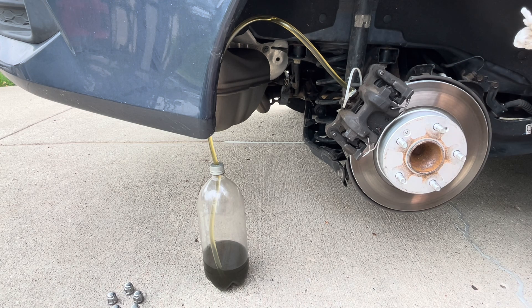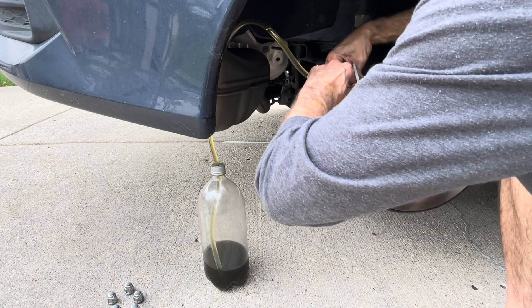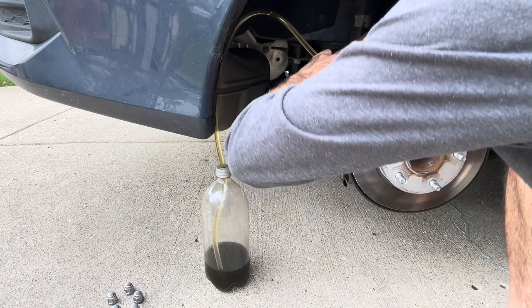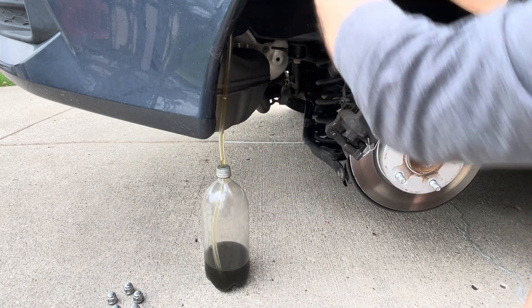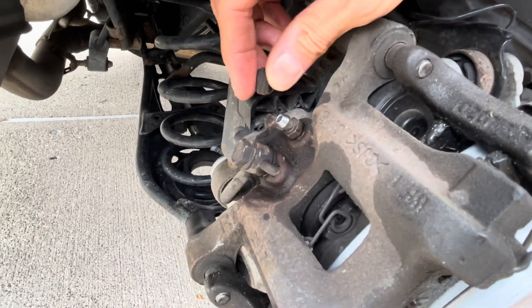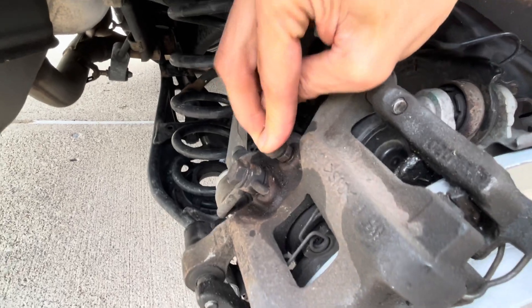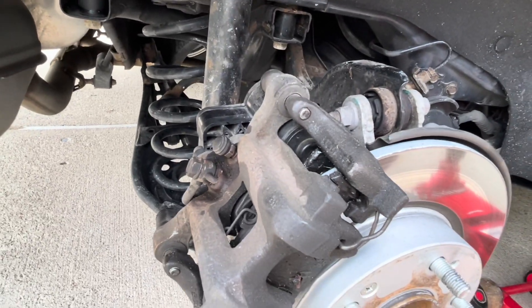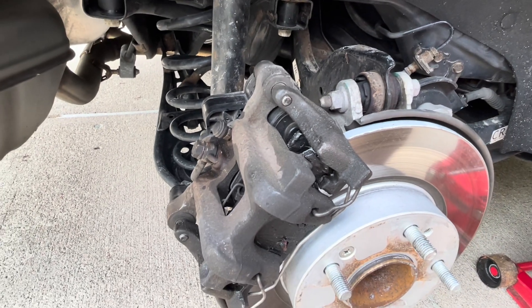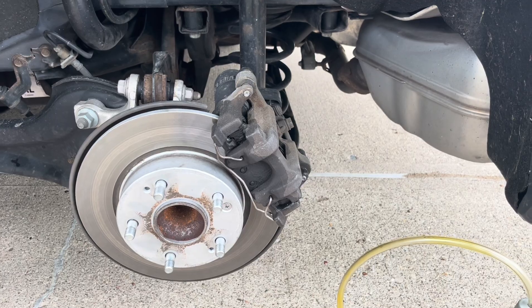This wheel takes the majority of the fluid because it's the farthest one from the master cylinder. I remove the collection tool, secure the bleeder — not too much torque — put back the rubber cap for protection, and put the wheel back on. That one's all set.